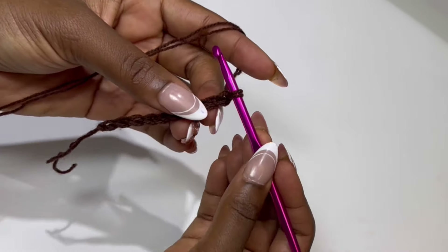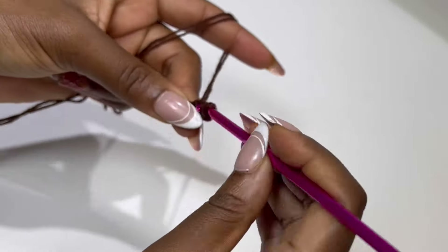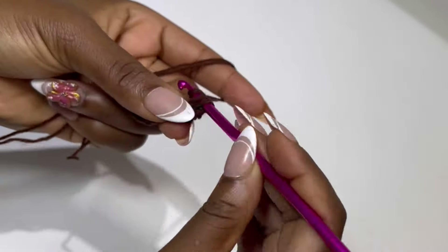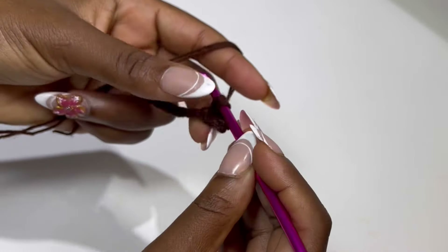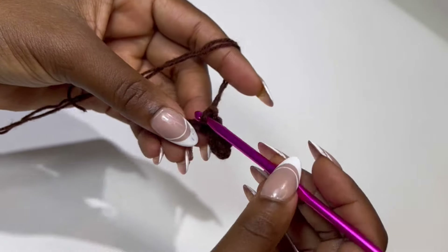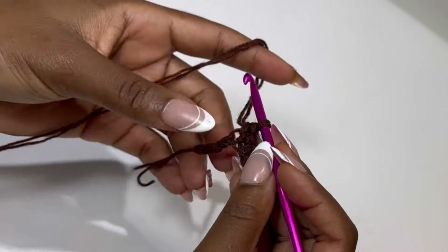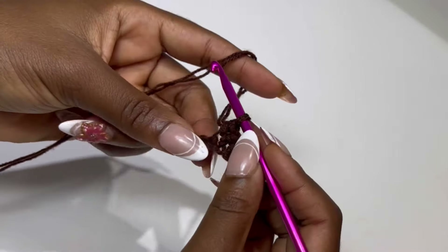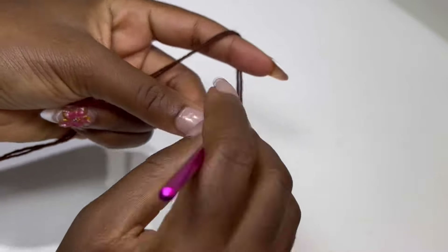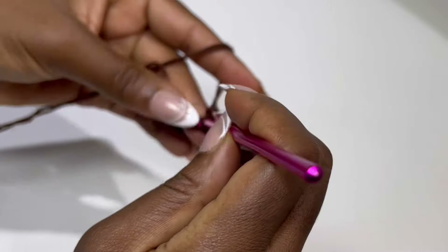After my 10 chains, you are going to skip one, and in the next stitch you are going to make a single crochet. Keep making single crochets in each stitch until the end of the row. At the end of the row you should have 9 single crochet. If you chained 12, at the end of the row you should have 11 single crochet. The big band is for my thick girlies, so if you know you are thick, consider chaining 12.